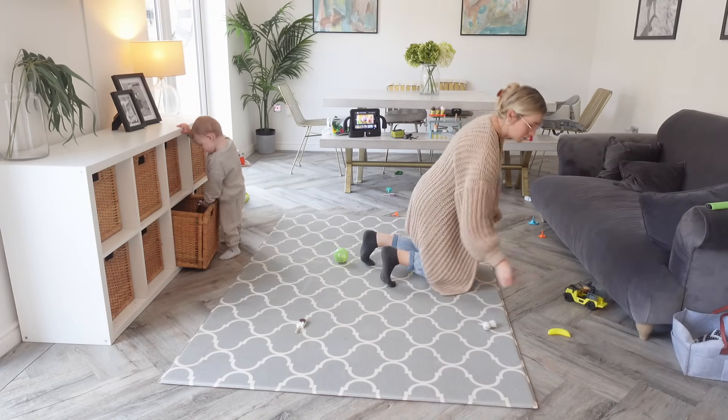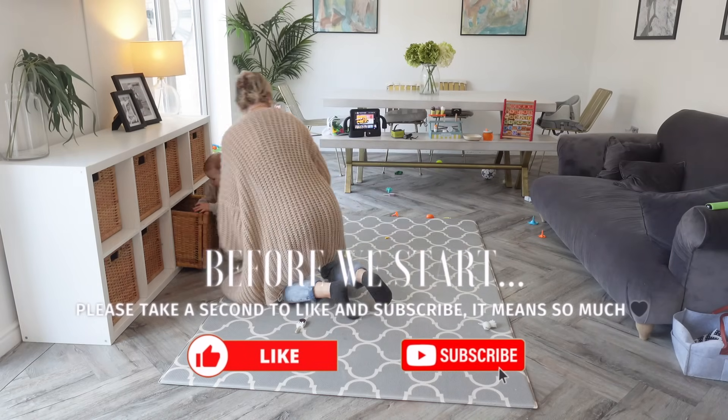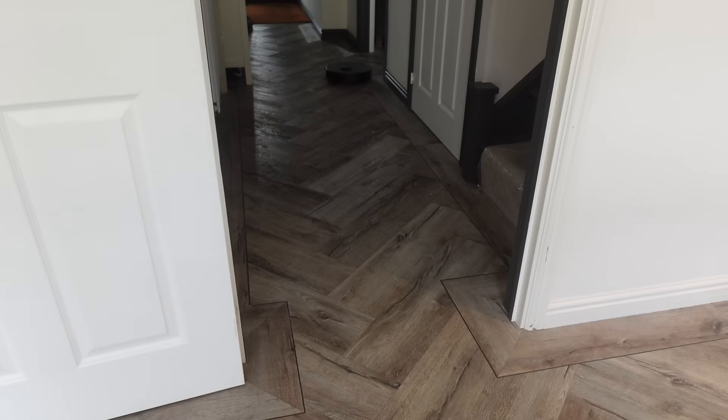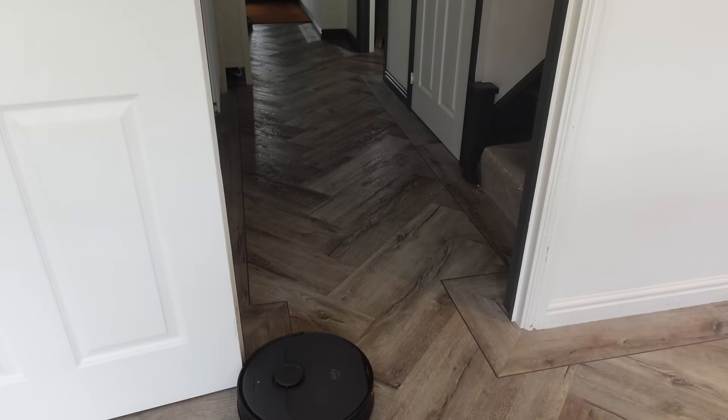I'm going to try and clear the surfaces and the floor as much as I can because I'm going to set my little Yuffie robot vacuum cleaner to work, so that he can hoover up all the crumbs off the floor while I get on with something else. So while the floors are being hoovered all on their own, I'm going to spray down the dining table first.